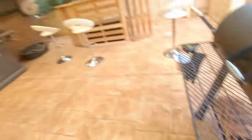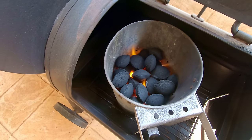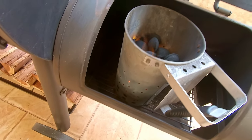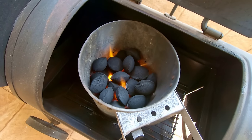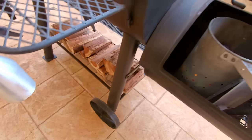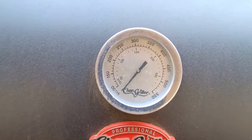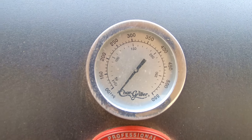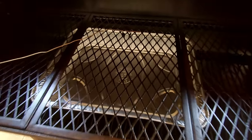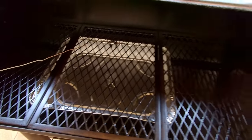You can light your charcoal any way you want. I've just done it on the side burner of my gas barbecue - you can use fire lighters, whatever you want to do. I've got about a three-quarter chimney worth there. Once they're all nice and red hot, we'll dump them in the bottom and start adding some splits. I've also set up a probe so we can see the temperatures at grate level through our Inkbird.